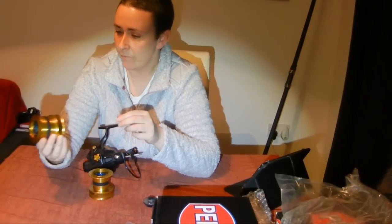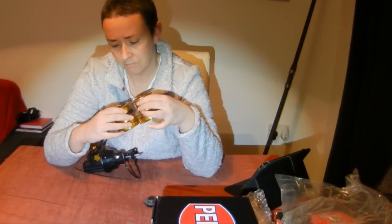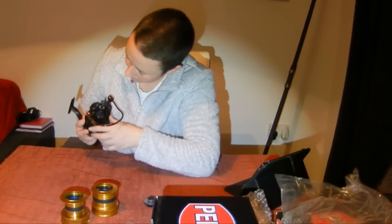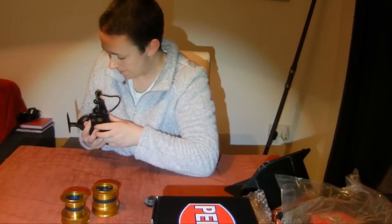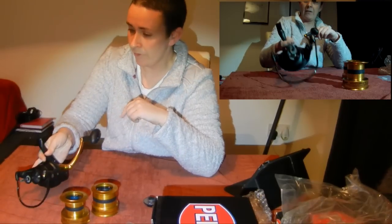Really nice design, all aluminium, though there's quite a bit of that grease going on. The seal design looks very similar to the Surf Blaster, so it'll be quite tricky to get a knot in there.